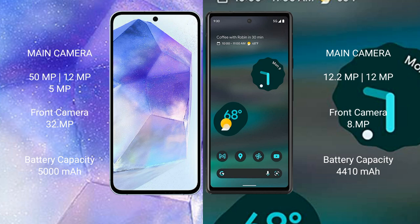Samsung Galaxy A55 has a 5000mAh battery with 25W fast charging support. Google Pixel 6 has a 4410mAh battery with 18W fast charging support.